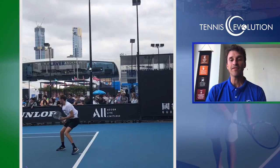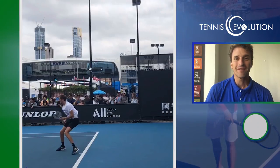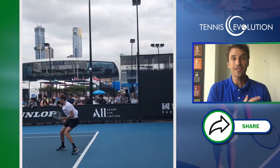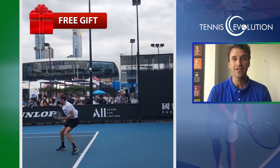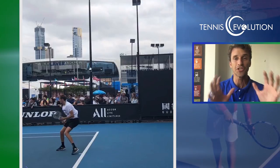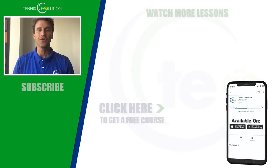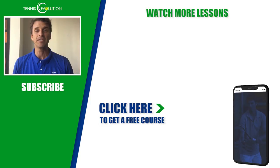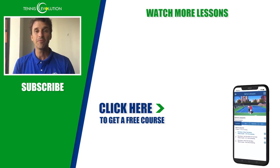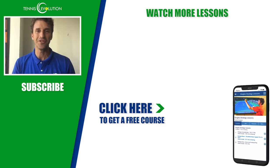For those of you out there, pick one of these concepts I've shared with you today and see if you can implement it into your serve to help you get to the next level and serve your best. Make sure you give us a thumbs up, share this video, turn on notifications, and subscribe to the channel. Click the link in the description below to get access to a free tennis course inside our free Tennis Evolution app — premium content to help you learn faster and easier. Two to three months with me can be faster learning than the previous 10 years of your training. Thanks so much for your time today.